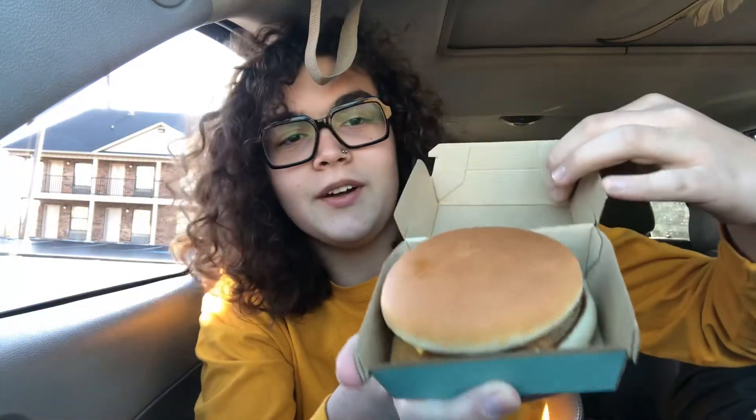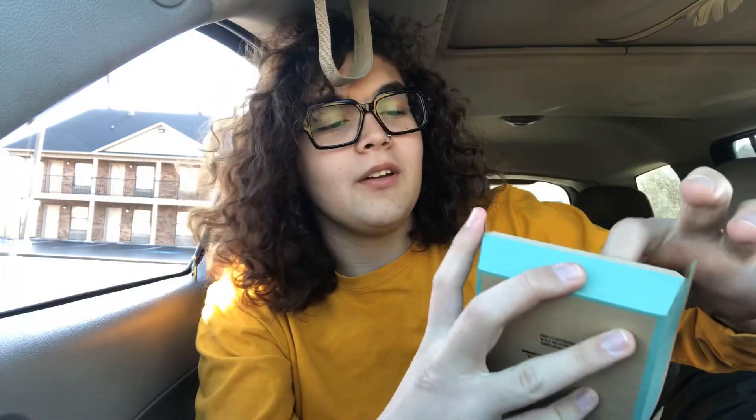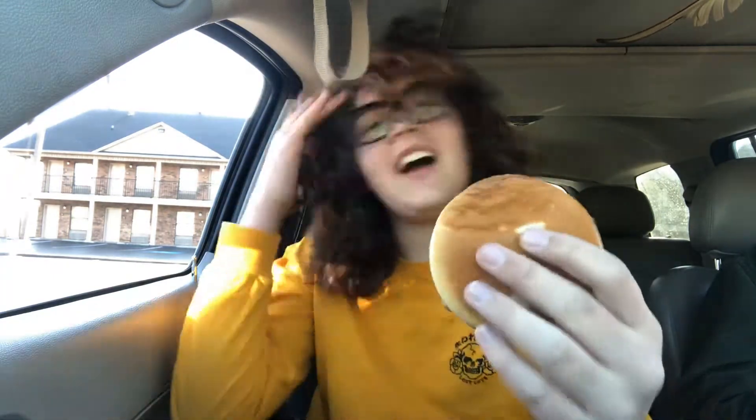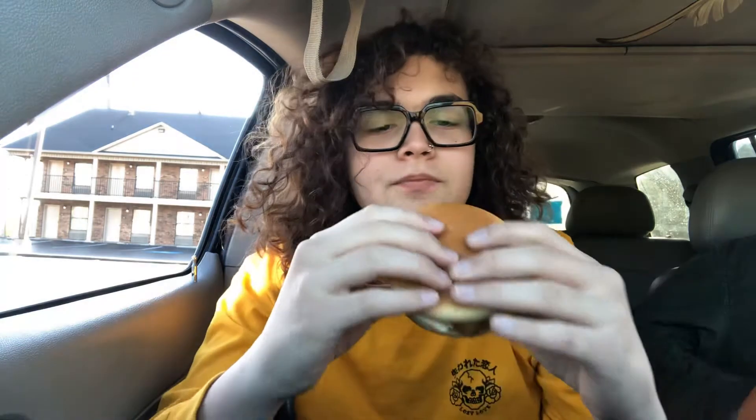Let's open up this fish filet right here. It looks pretty nice, pretty evenly on the bun. For the first open, looks like they did pretty well. It looks kind of flat right there, maybe a little crusty. I want this to be a fair judge of McDonald's number seven, so here we go.